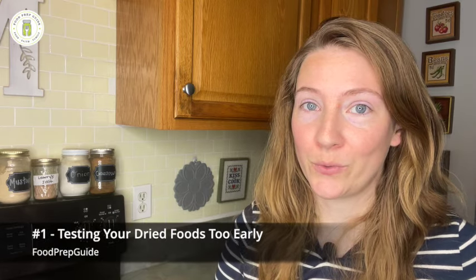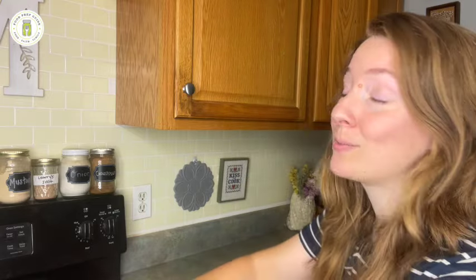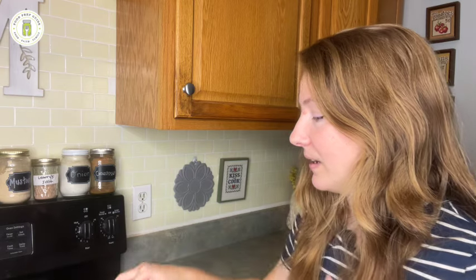Mistake number one is testing your dried foods for doneness too early. I have a jar of mixed vegetables here — one of my favorite ways to put up vegetables. I would buy frozen mixed vegetables when they were on sale and run my dehydrator night and day doing these mixed vegetables, getting as many on the shelf as I could because they were so easy to throw into soups, fried rice, and casseroles. I ran into this mistake through trial and error.